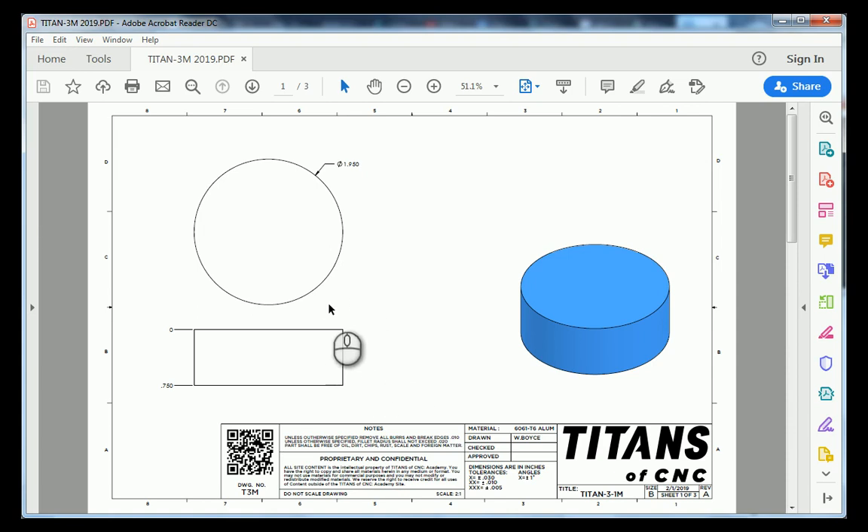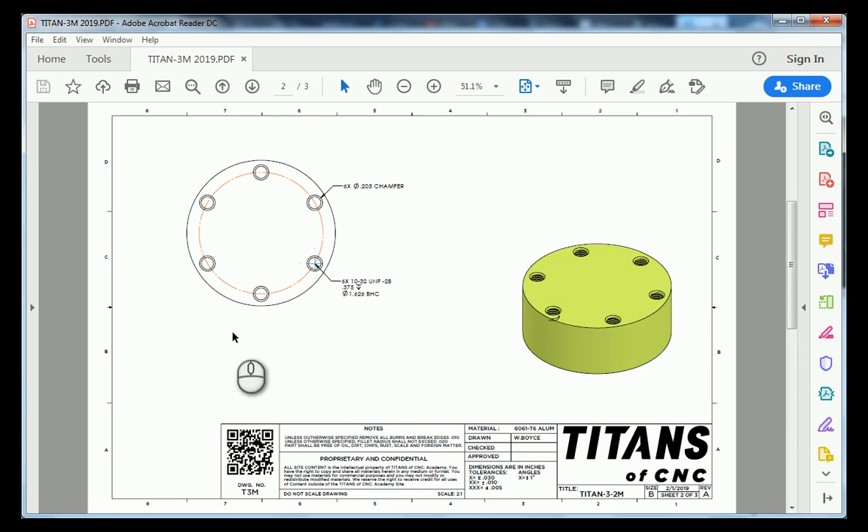Moving on to sheet number two. It appears we have six holes that are going to be tapped for 10-32 threads with a classification of 2B fit. These holes are going to be 375 thousandths minimum depth, and these holes are also going to locate themselves on a 1 inch 626 thousandths bolt hole circle.